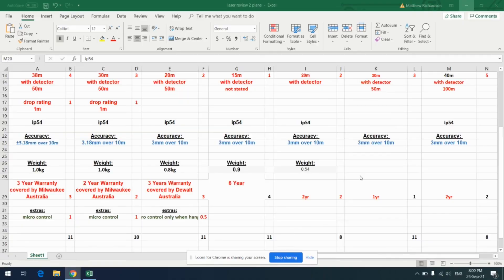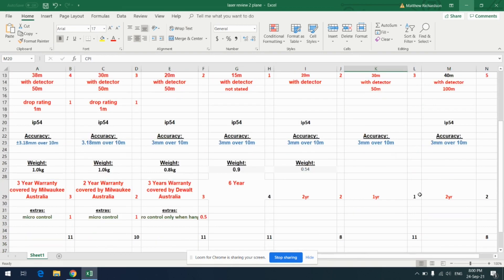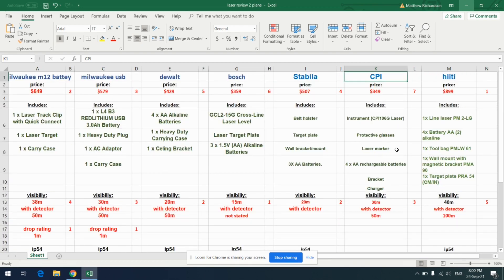When it comes to IP rating — if you don't know, IP stands for ingress protection, meaning protection from dust and moisture or water. IP54 means it's protected from moisture and a little water, but if you're spraying it or submerging it, it won't survive. As you can see, the IP rating for basically everything except the CPI is IP54. So for that lower price, the CPI isn't covered there.